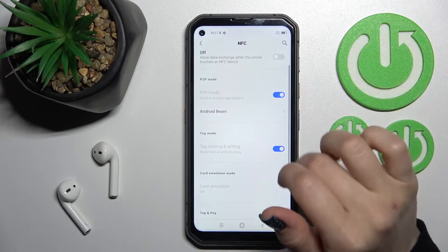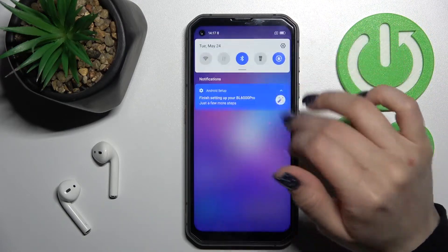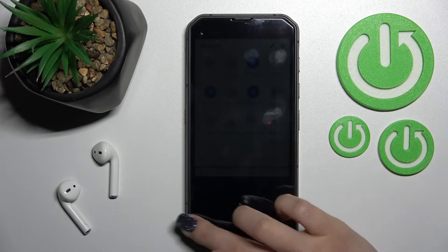If you want to turn it off, click on the switcher again and that's it. We also have a second way to do that — open the notification panel and somewhere on the top bar you should find the NFC icon.